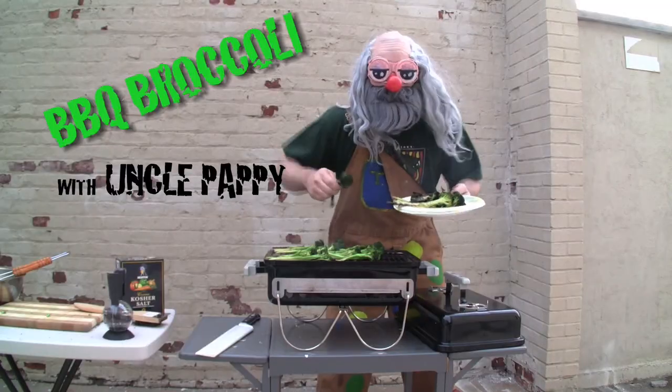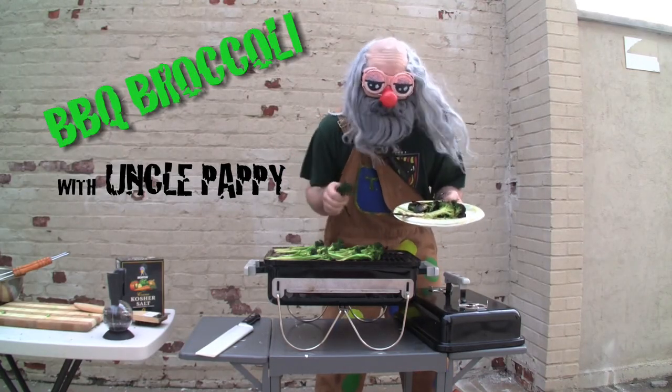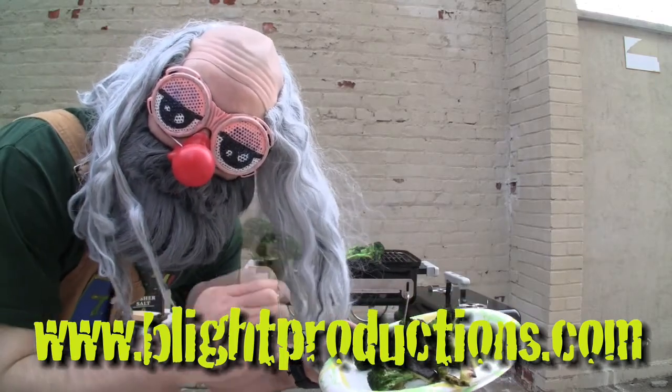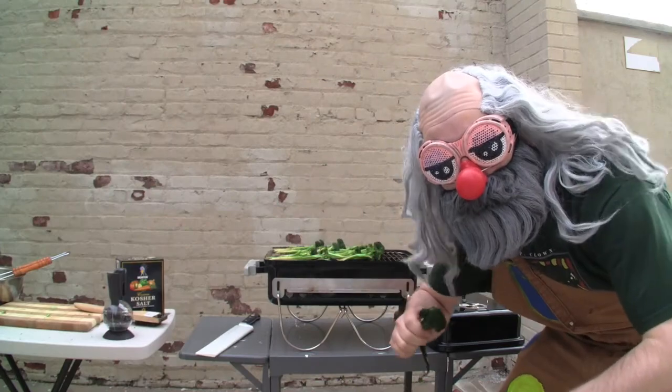And then chow down. Thanks for watching the best tutorial show on the net with Uncle Pappy. For more tutorial action, make sure you subscribe to my channel and visit my blog at www.blindproductions.com. See you next time, boys and girls.